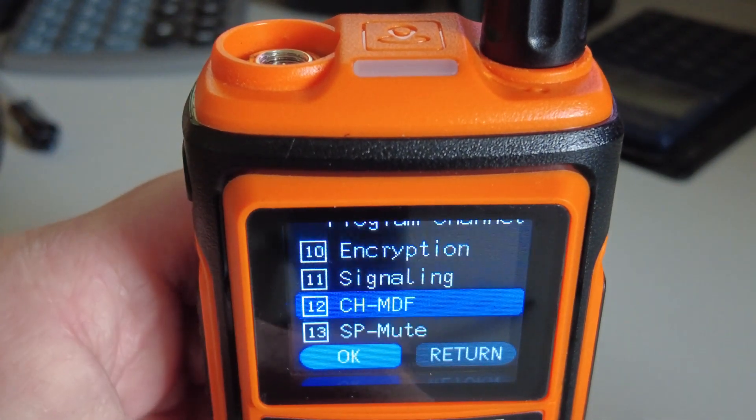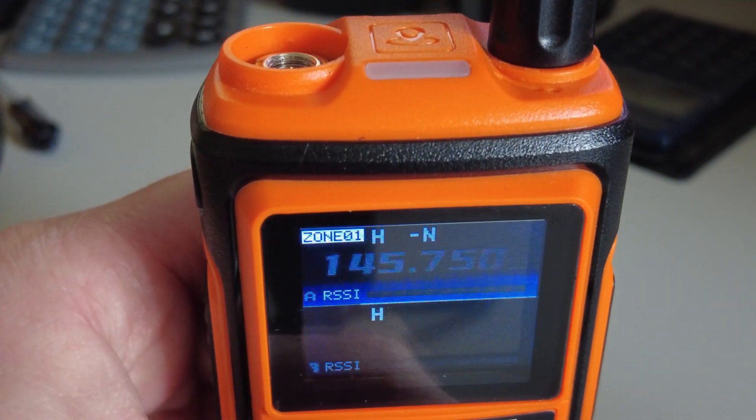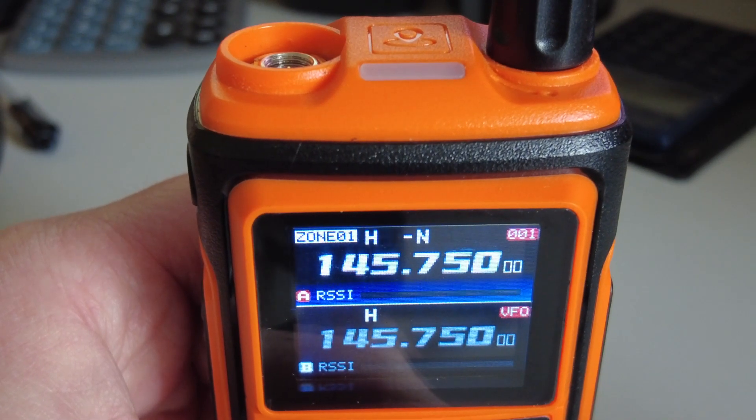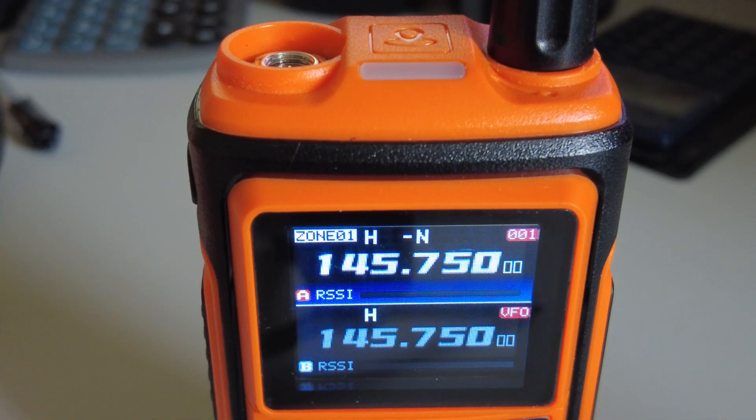So all of that can be done from the keyboard. I've done one or two memories and that seems to have worked out okay. I've put my local repeater in here — 145.750 for example — and that works. But at the moment, due to the lack of any CPS software, it's not possible to program using the computer. I've got what appears to be a suitable programming lead and I've tried a few, including one from the BF-H6 that I reviewed earlier, but that fits this one.